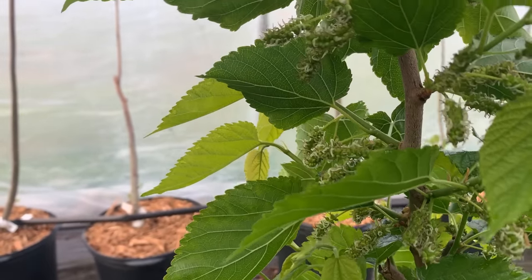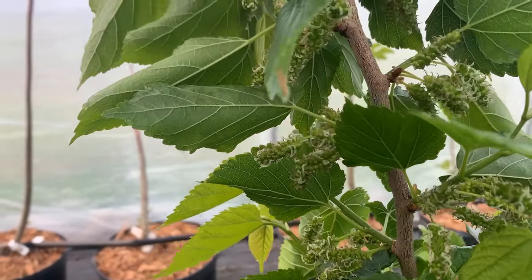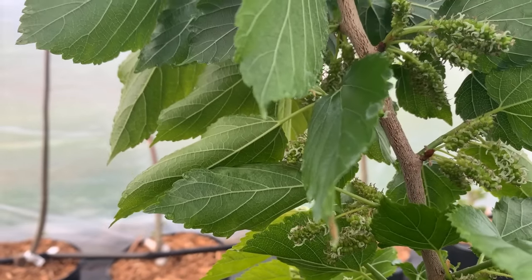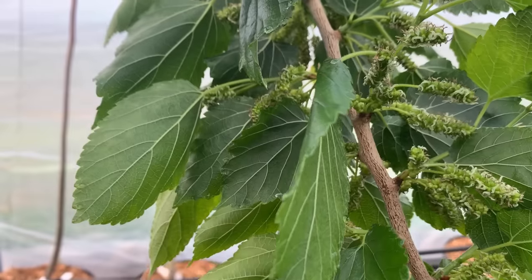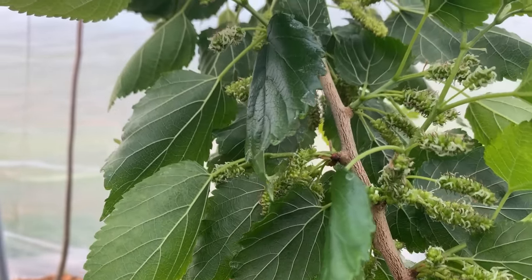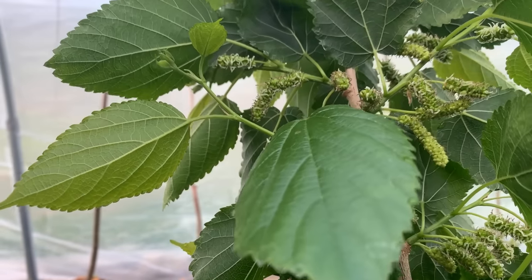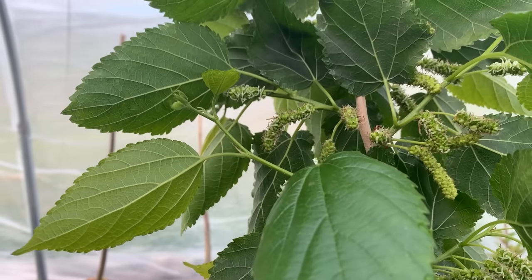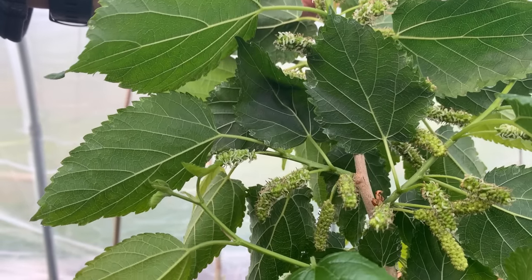This is a Girardi Dwarf. It doesn't grow fast but it does produce a lot of fruit. We haven't had any luck propagating this by rooting yet, but we're going to keep trying next year. We learned a lot of lessons about how to root mulberries this year and we'll try to apply those and see if we can find some new ways to do it.